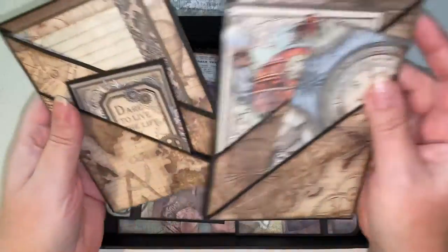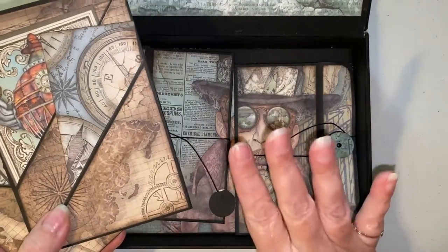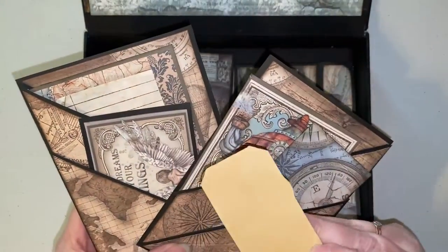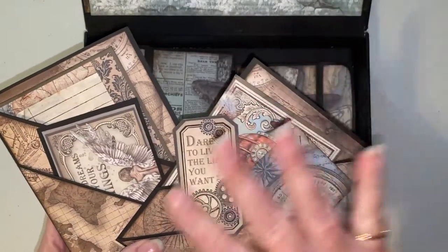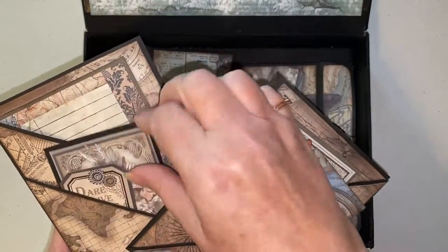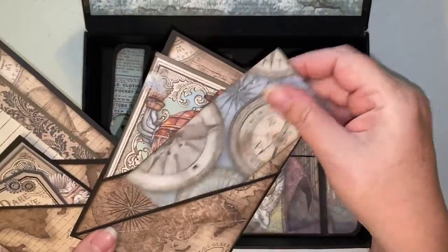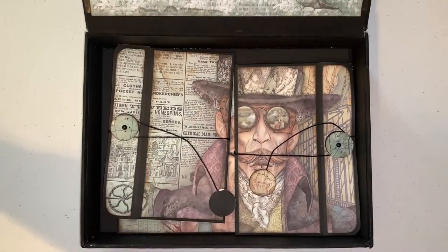I only had like the teeny tiny little scraps left over after all of this, so I was really excited that I got to use everything. This is even off of the cover — I just backed it with some different cardstock because on the cover it's funky on one side. So that's all I did there.